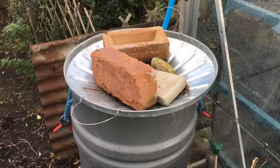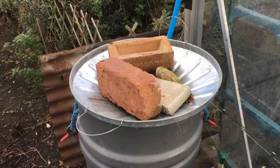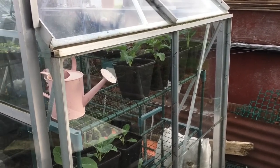I'll measure it, but I think it's maybe one and a half square meters of extra water capture space. I've just measured it — it's 1.2 meters on each edge, so that's about 1.5 square meters per side, which is 3 square meters for the whole greenhouse roof. That's pretty much the same size as the shed roof.